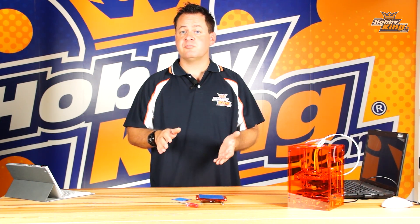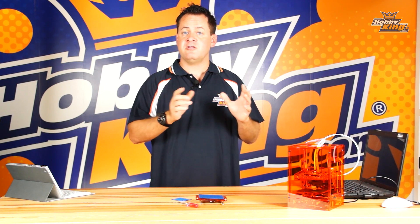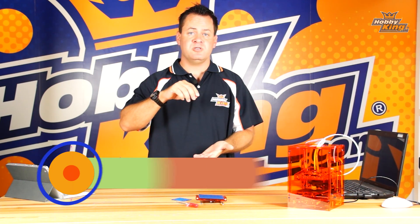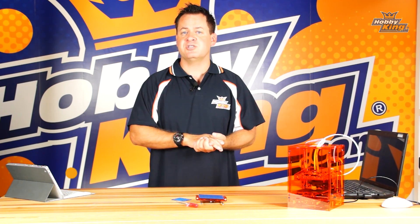Print adhesion. If you're having difficulty with the print sticking to the print platform, there's three things that we need to check. First thing, check the other video on the adjustment between the bed and the extrusion tip — it shows you how to do that adjustment. That is the most critical adjustment for proper adhesion.